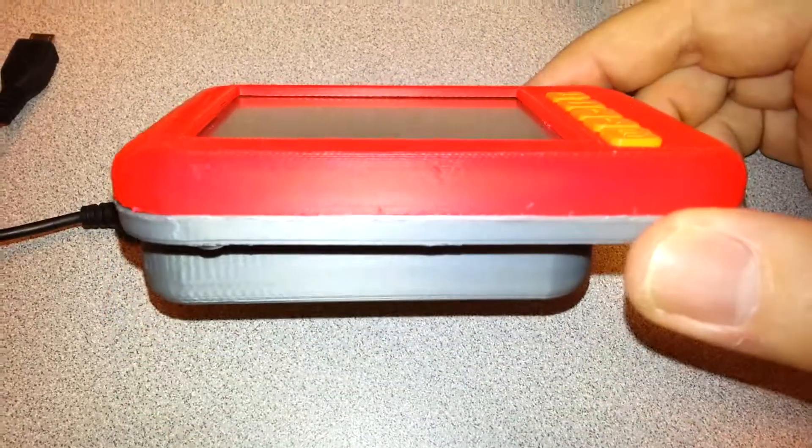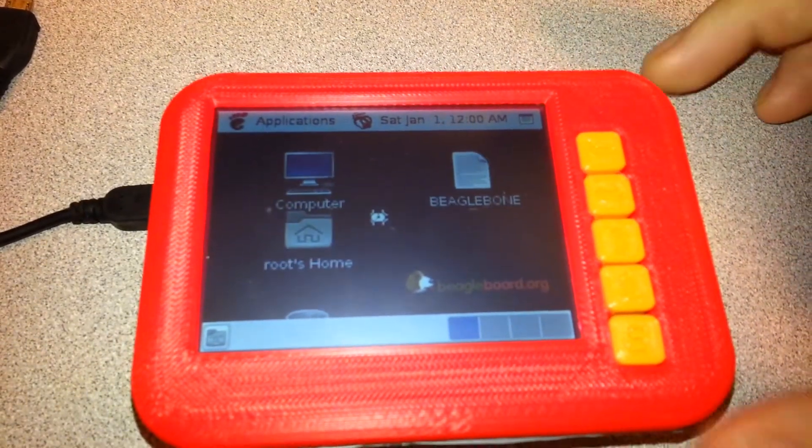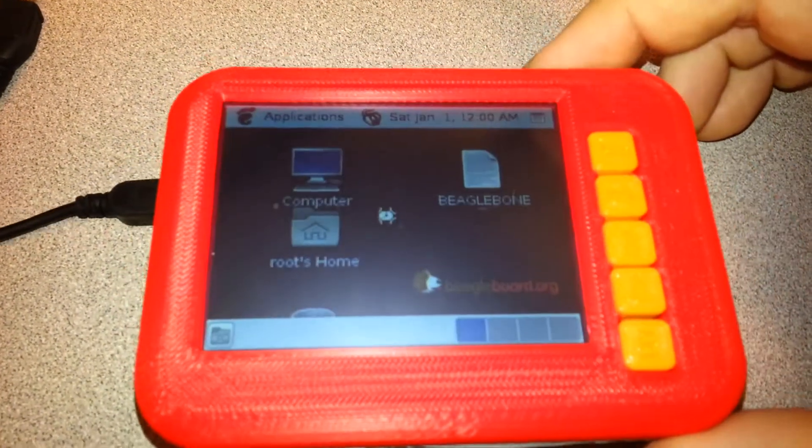By the way, forgive the horrible color combination. It's just sort of how things turned out. Do not attempt these colors at home.